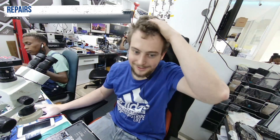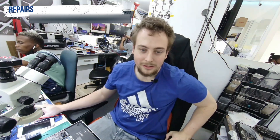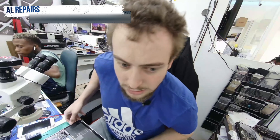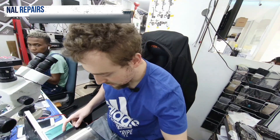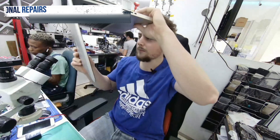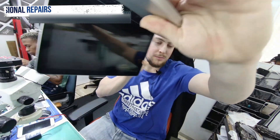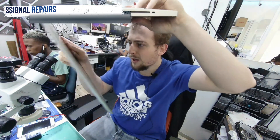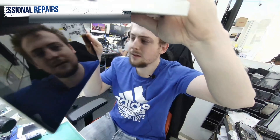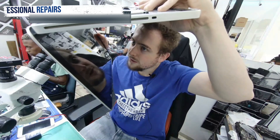Let's dive into the MacBook and try to figure out what's going on. I already got the MacBook open. Let's see if it has no image or what the situation is. You can see I'm having no image, but I can see image on the screen.